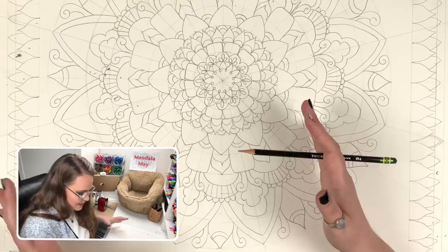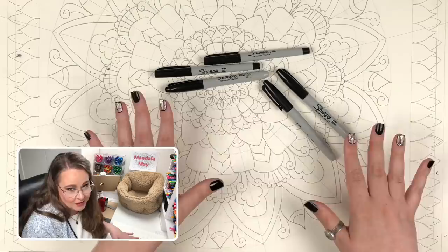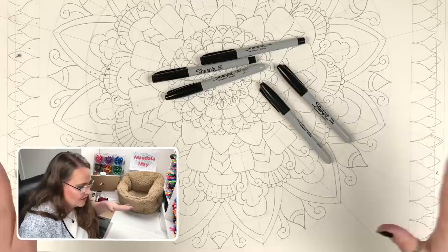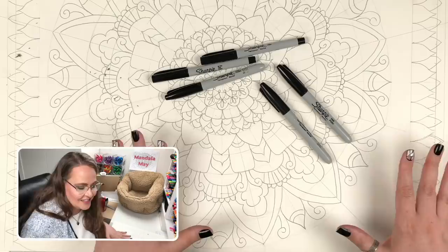Now we move on to the inking stage. For that I've got lots of Sharpies here — both the Fine Point and the Ultra Fine Point — so we can do a little line variance. I picked Sharpies because they are a permanent marker and I'll be able to use watercolor paint, alcohol markers, gel pens, or color pencils on top. I will be coloring this in another video, not this one — we're just doing the inking stage and then we'll erase all the sketching lines and see how it looks.